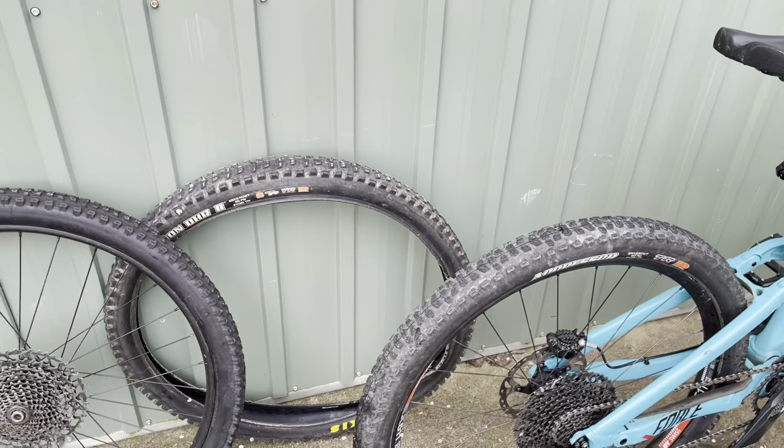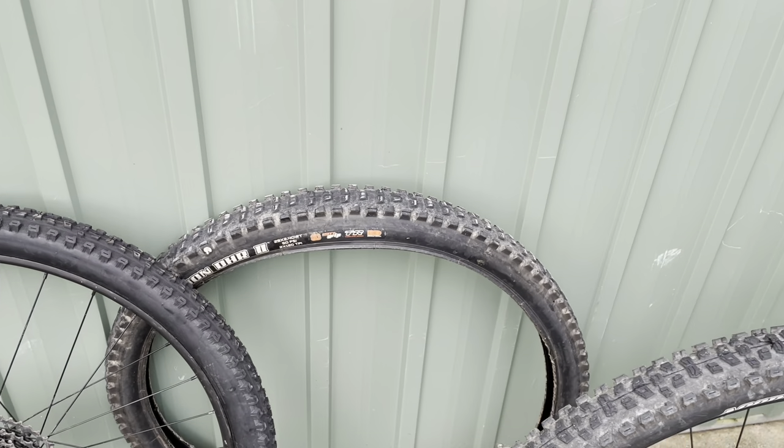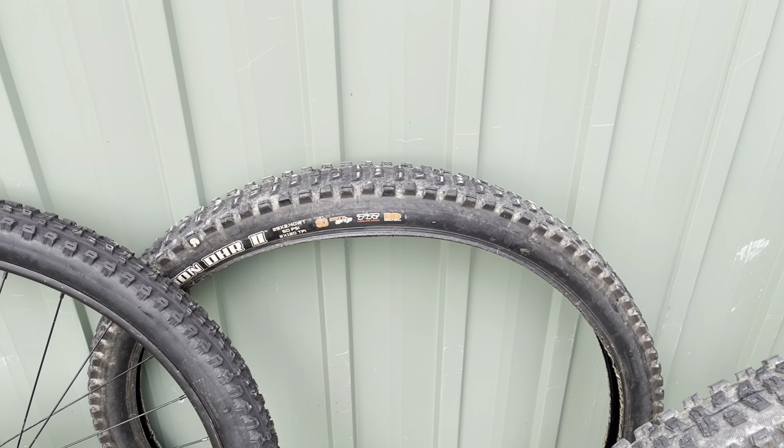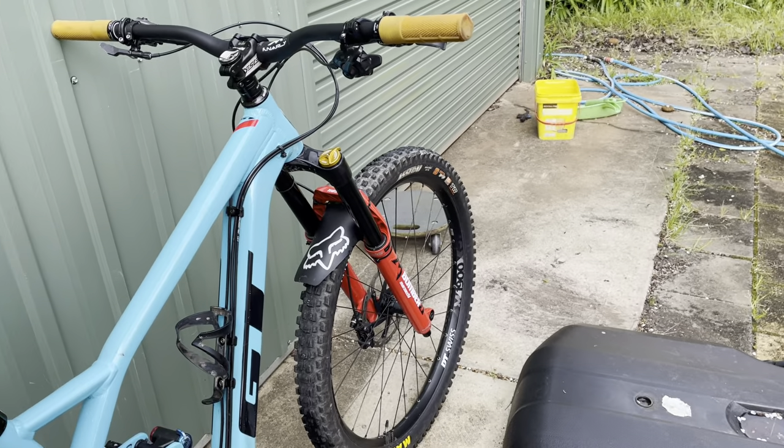And that's great. But then I found that when I've been riding more so now that we're in springtime, in drier conditions or sort of moisty hero-duty kind of conditions, it felt like the DHR was like I had a brake on. It's just so grippy and such a draggy tyre — being the double down Max Grip on the rear combined with the Asagai on the front.